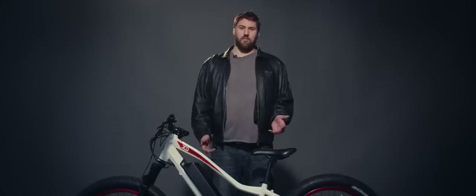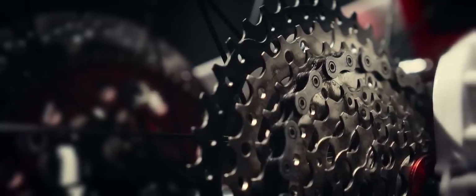By now it should be clear that this bike is like nothing else out there. But let's talk about why. Traditional mid-drives use standard bicycle components to transfer power from the motor to the back wheel — the same sprockets, chains, and cassettes that you'd find on any old pedal bike.